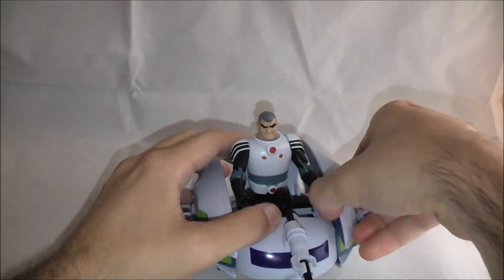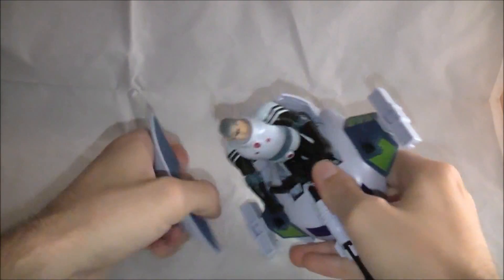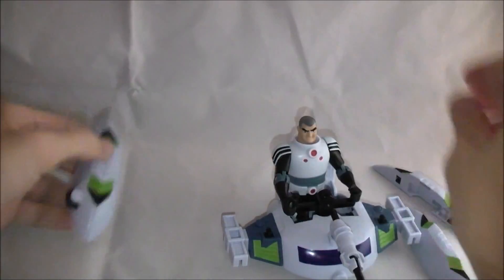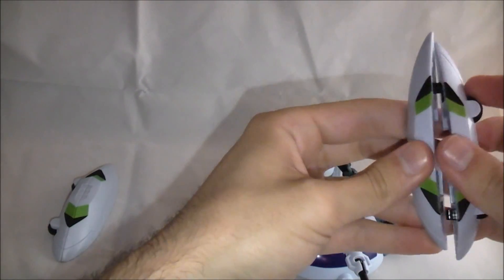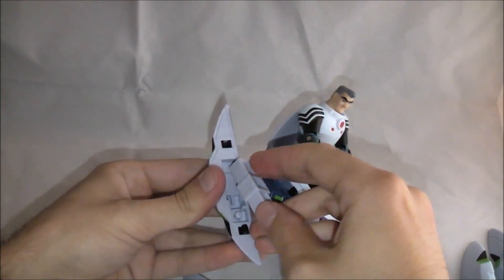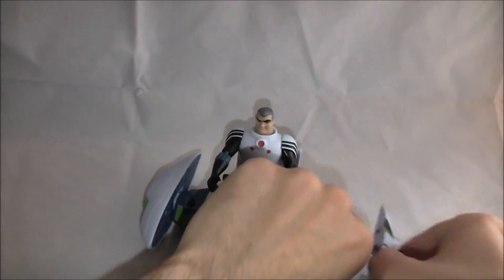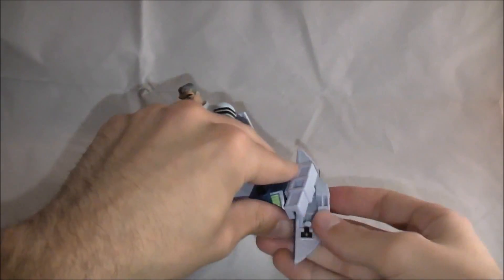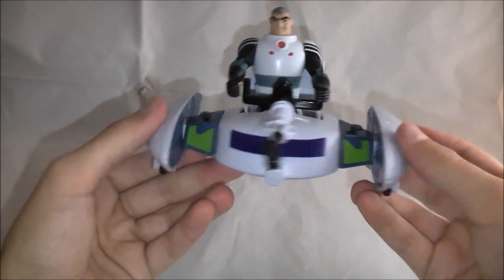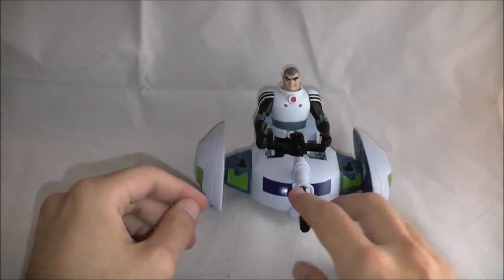The next mode is really simple to do. I'm just going to leave Max in there and pull these things off to the side, then reassemble them into their little cone-shaped things. Make sure the wheels are on the bottom, because that's the way he's going to roll around. The box actually doesn't list what mode this is, but it's basically a similar mode to the light speed, just like a regular mode.